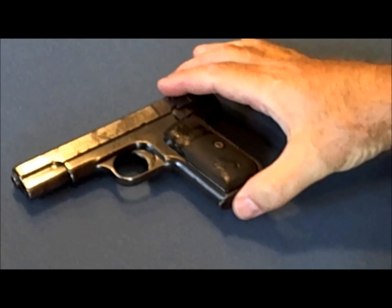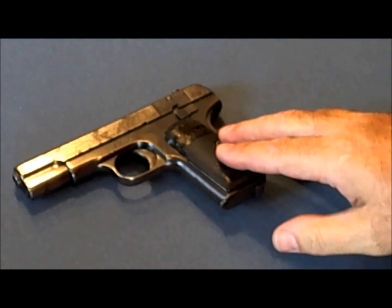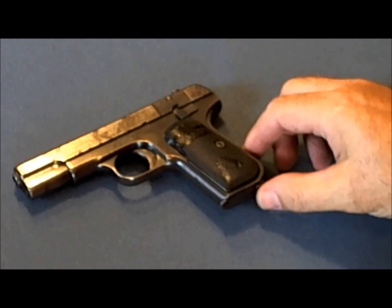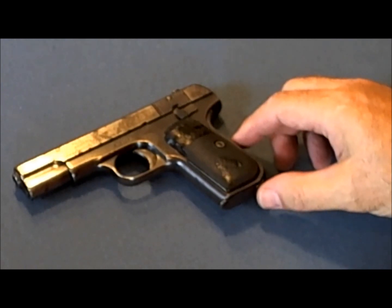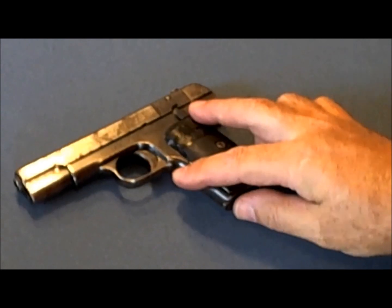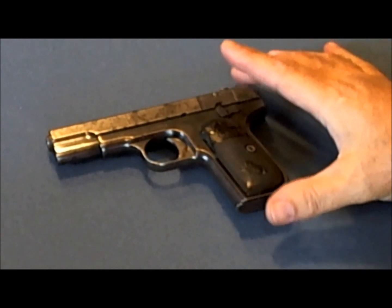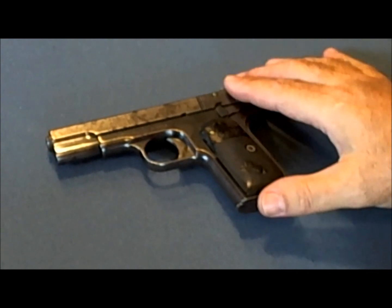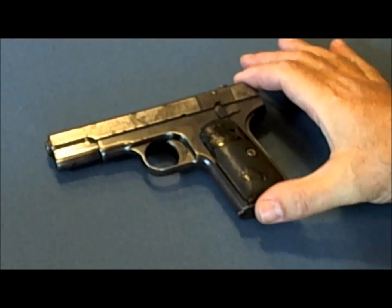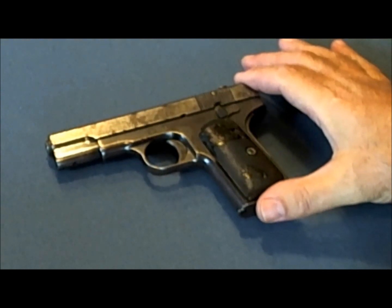I've read accounts of Bonnie strapping this Colt 1903 to her thigh to break Clyde Barrow out of jail. It's also written that John Dillinger had this gun on him when he was shot outside the Biograph Theater in Chicago in 1934. There's an excellent History Channel documentary called Tales of the Gun: Gangster Guns — you can Google that and easily find it.